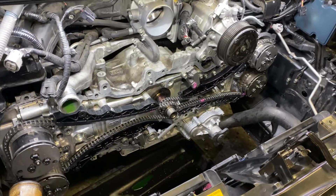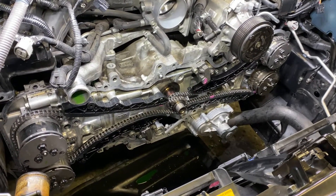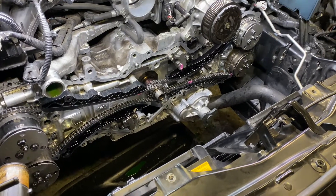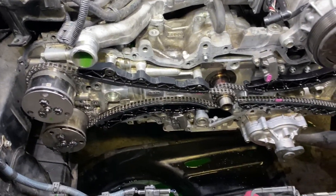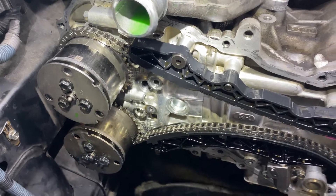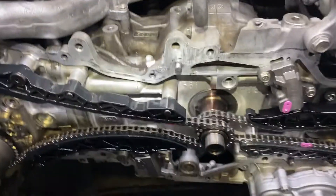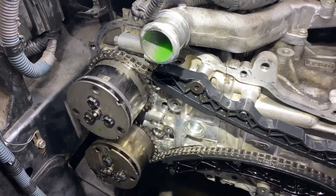We have a 2013 Scion FRS in the shop right now — it's the same thing as a BRZ. This is an FA20 engine; there are also FB20s on other cars. The original code it came in for was P0016. One problem we've seen is that it wasn't even a stretched timing chain. We did replace both timing chains and both of the intake cam sprockets — left-hand and right-hand side. The passenger side is Bank 1, the driver's side is Bank 2, but it only had a code for this specific sprocket — essentially a camshaft correlation code, indicating a difference between the crankshaft and actual camshaft timing.